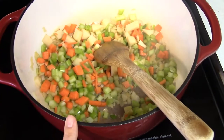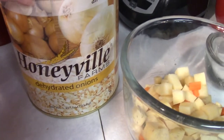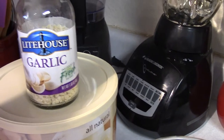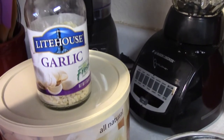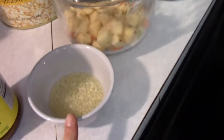I'm sautéing some onion, carrot, and celery in a pan. I'm using dehydrated onions, and I found this freeze-dried garlic at Walmart — I absolutely love it. It doesn't go bad, it'll sit in your cabinet forever waiting for you, and you get every dime you paid for out of it.